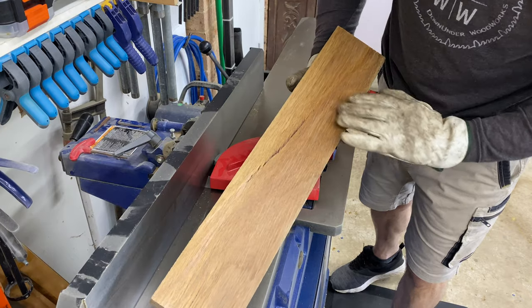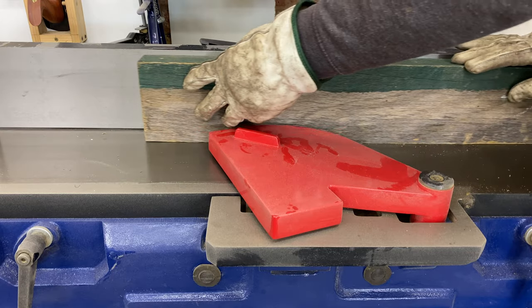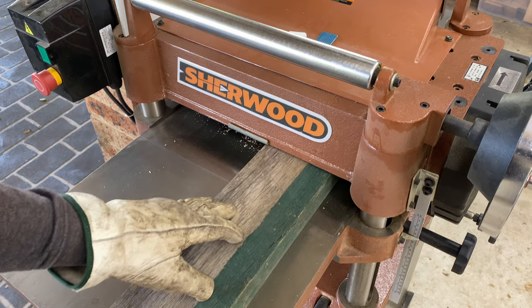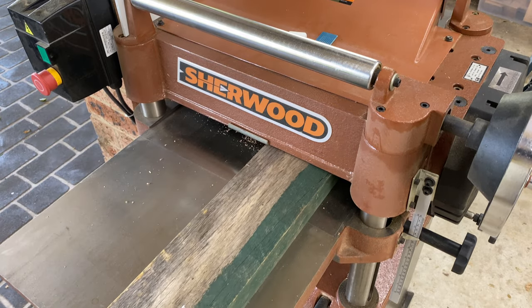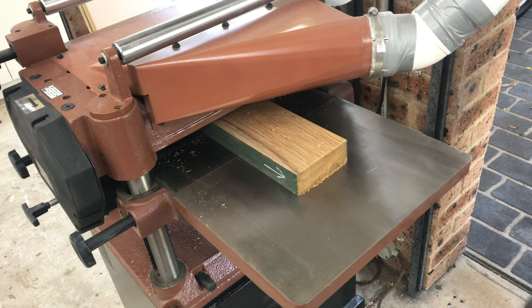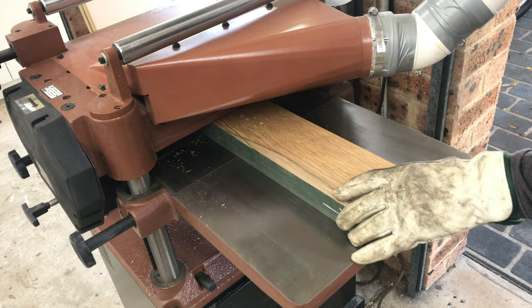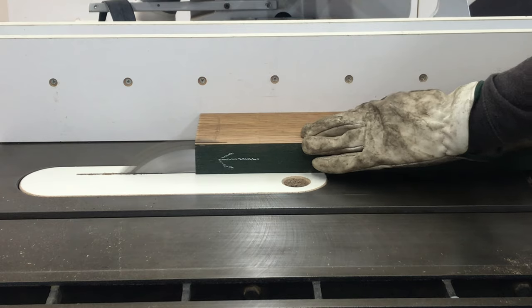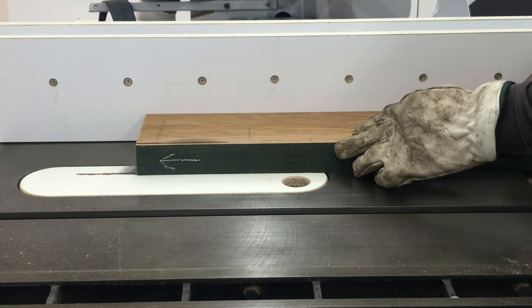The milling process for this board is very different today compared to seven years ago when I first made these clocks, but the rest of the build hasn't changed much at all. The post is milled flat and square on one face and one edge using the jointer, then run through the thicknesser to flatten the opposite face parallel, and the second edge is ripped parallel on the table saw.